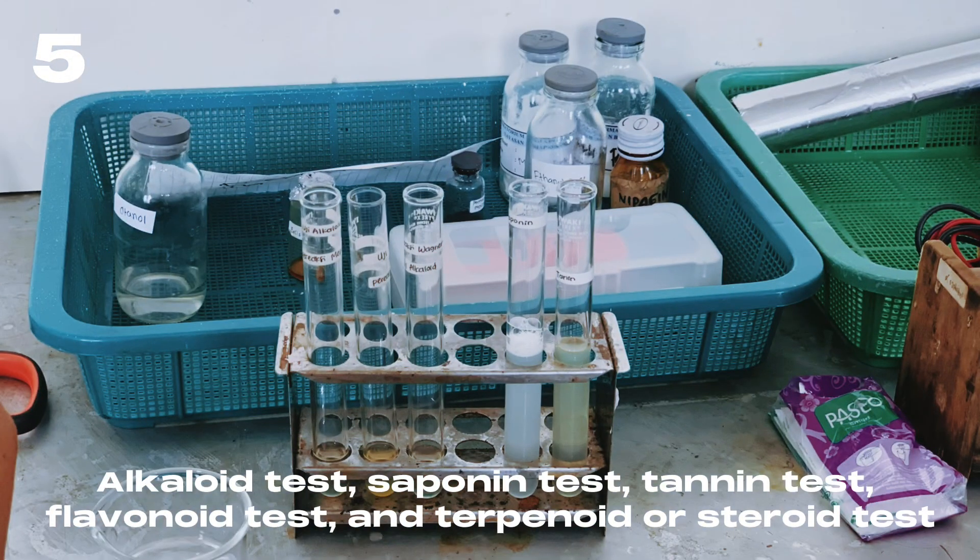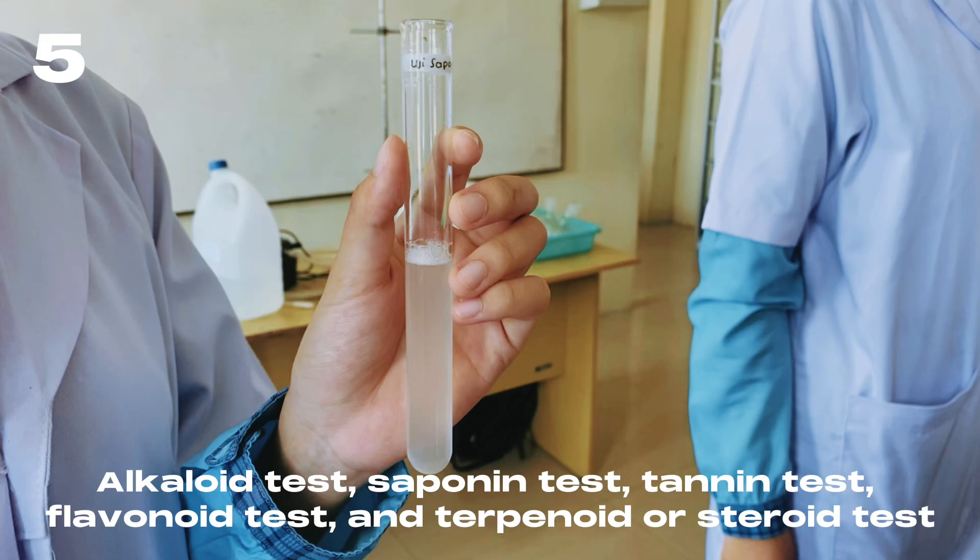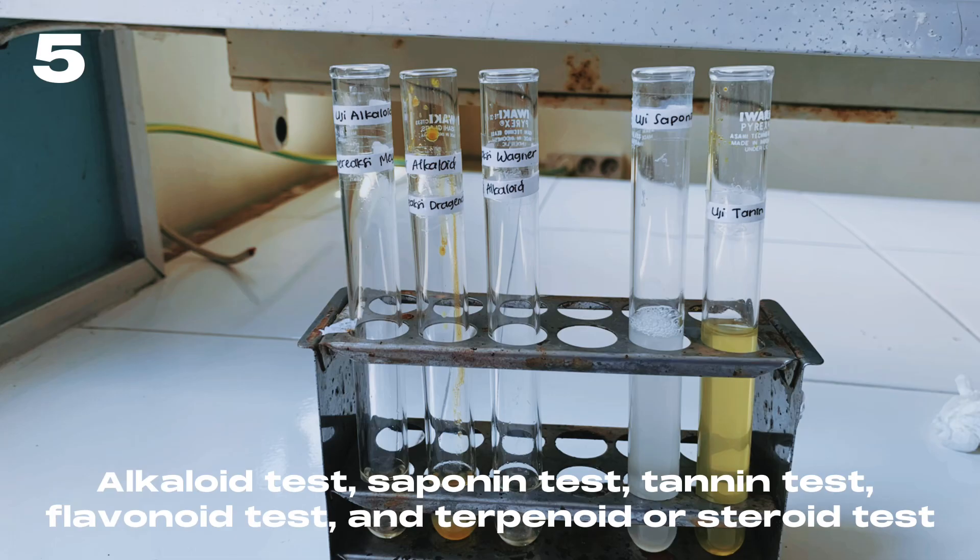The phytochemical tests performed include: alkaloid test, saponin test, tannin test, flavonoid test, and terpenoid or steroid test.